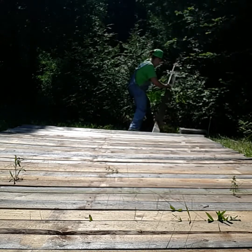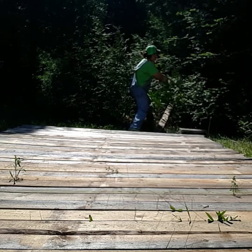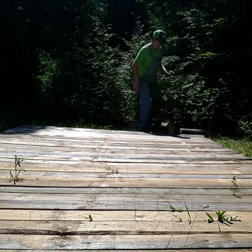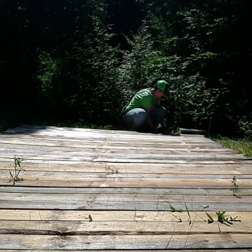Whoa! Uh-oh! I'm doing the splits! Oh God! Oh geez! All right, I'm all good. Whew!